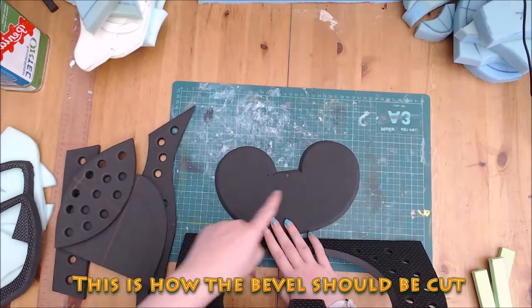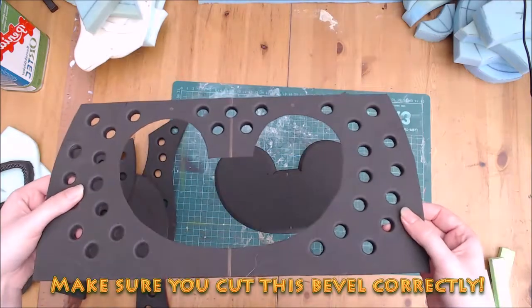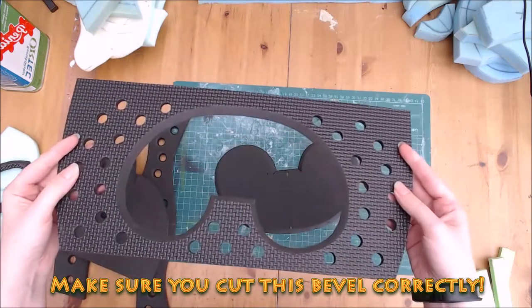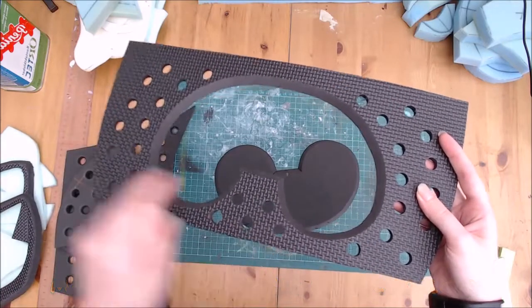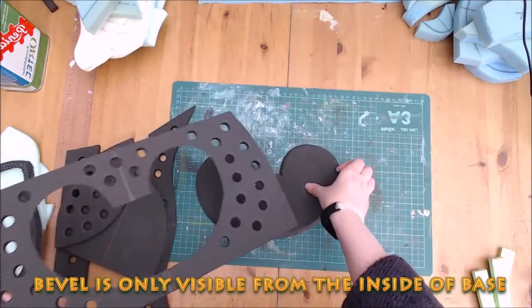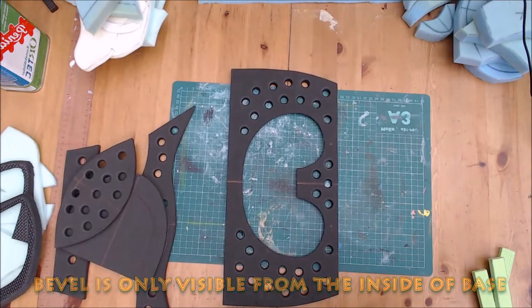You can see here the type of bevel that needs to be cut for the piece labelled face. It's important you cut this out correctly. Your pattern needs to be traced on your working side, where you will do your foam construction. The bevel should be visible from the inside only — this is so you don't get a piece of EVA pressing into your nose.